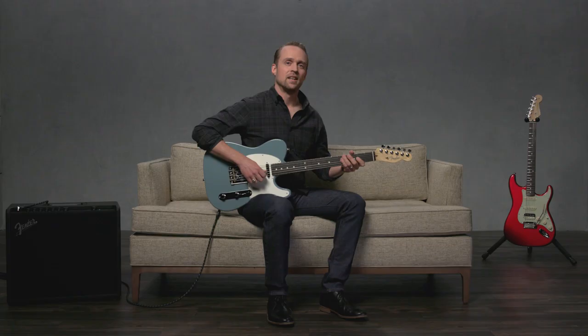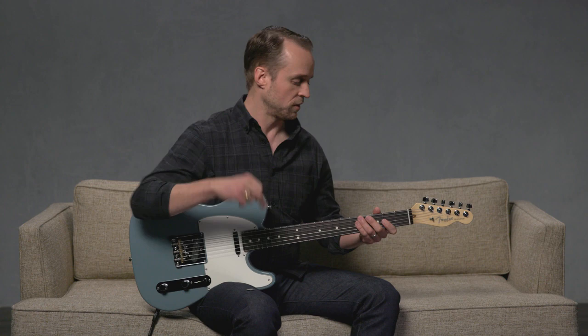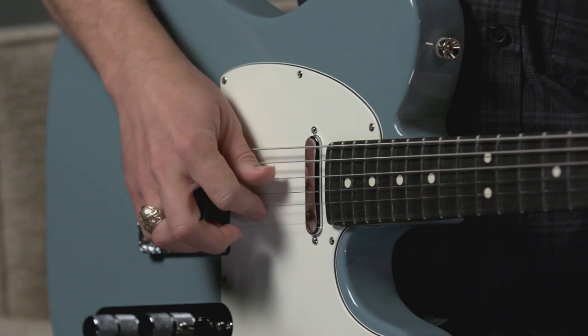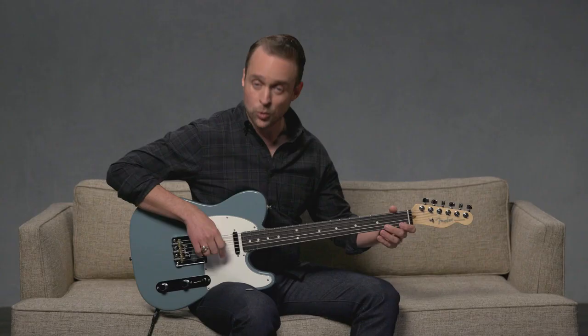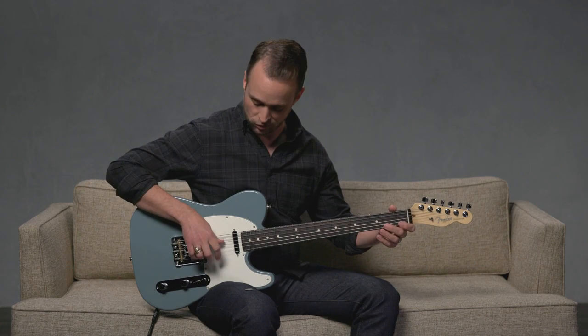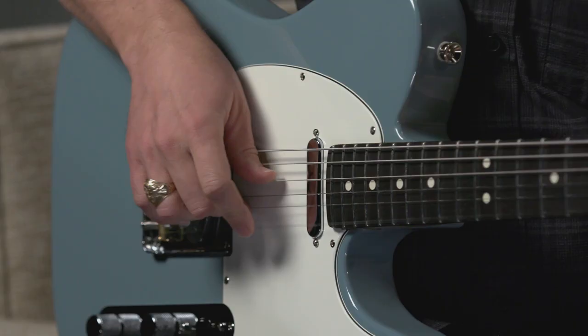Next, we'll try alternating between our index and middle fingers of our strumming hand. This is the movement. I'm literally going index, middle, index, middle, index, middle.